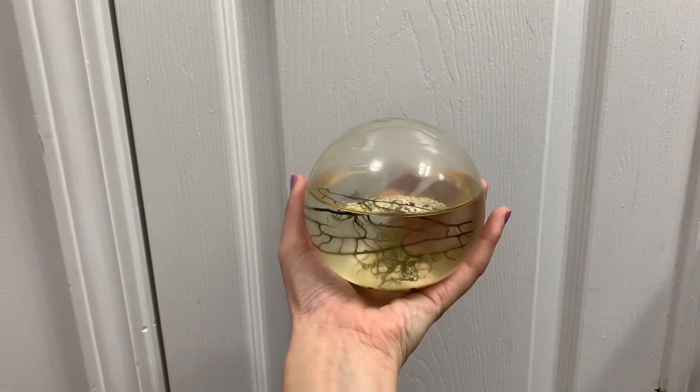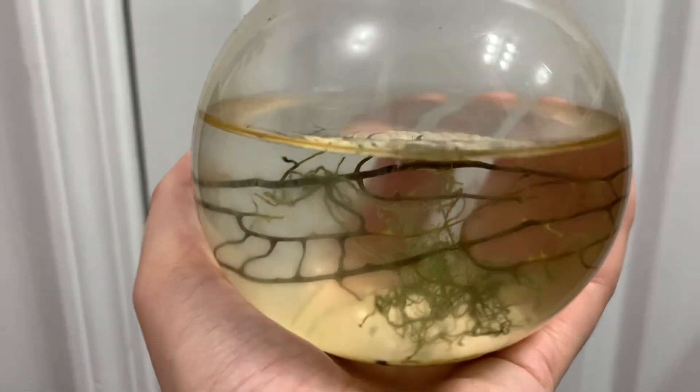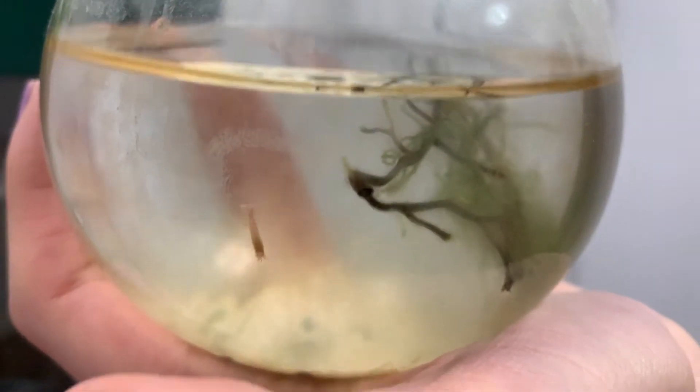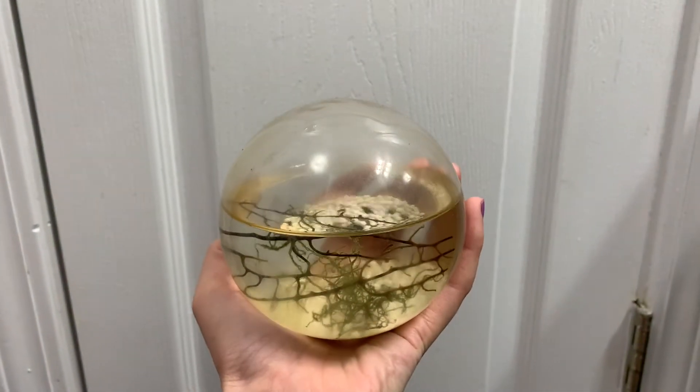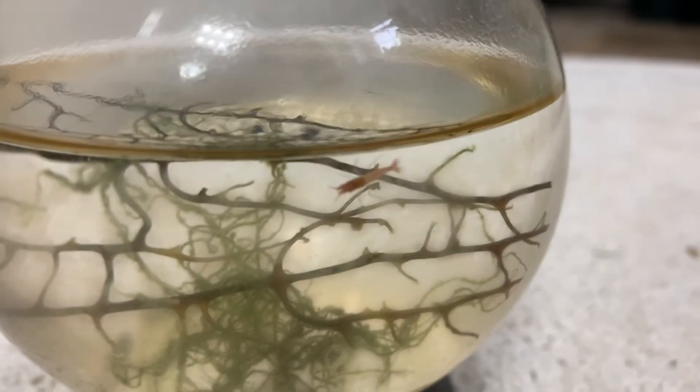So I know that you clicked on this video and now you're asking yourself, how is it possible that you're holding a whole entire world in your tiny, well-shaped hand? This is called the original closed ecosphere. It is a complete, self-contained and self-sustaining miniature world encased in glass. Or at least that's what it says on the ecosphere website, ecosphere.com, which is where I'm getting all my information.